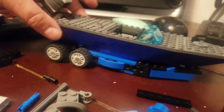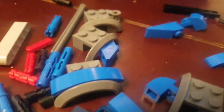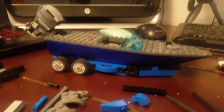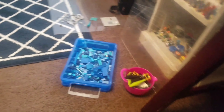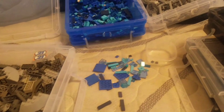Alright, the boat trailer is coming along. I'm just trying to find pieces for it. When you don't have the amount of pieces that you need for something and you're having to go through bins just to find it - you know you don't have enough Lego.